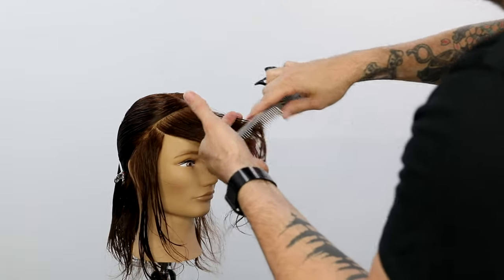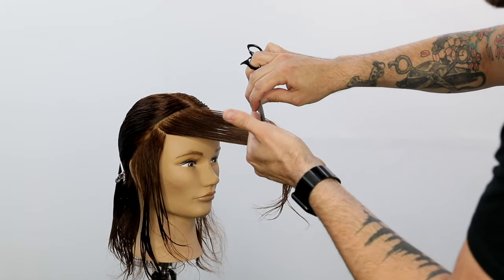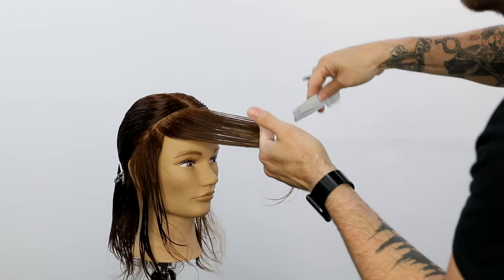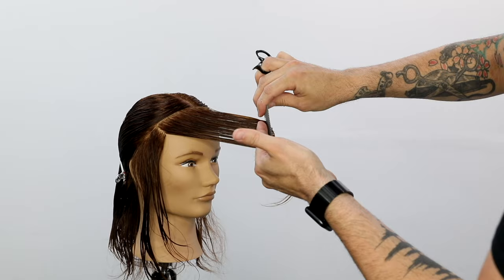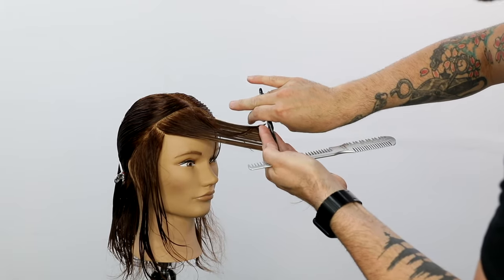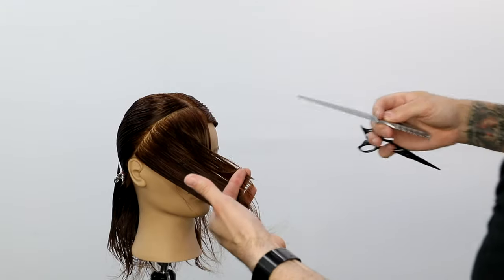Notice how I split it right at the parietal ridge area, right where that head starts to curve down. I bring everything over to me, cut it blunt with the scissor, get myself a nice hard line. And then as I work down the face frame, I switch up my technique, using the razor to create almost a scooping motion with that razor to create a nice soft face frame around the face.